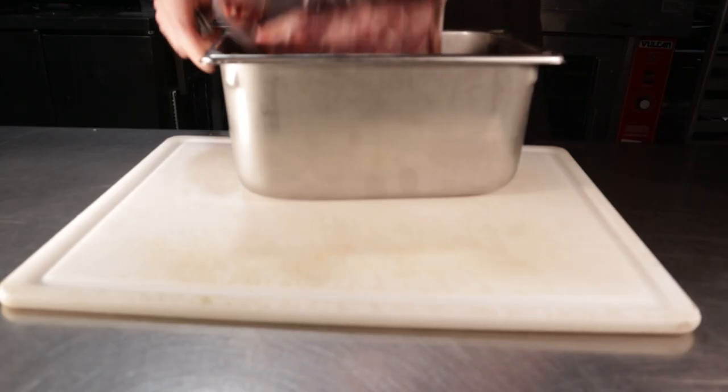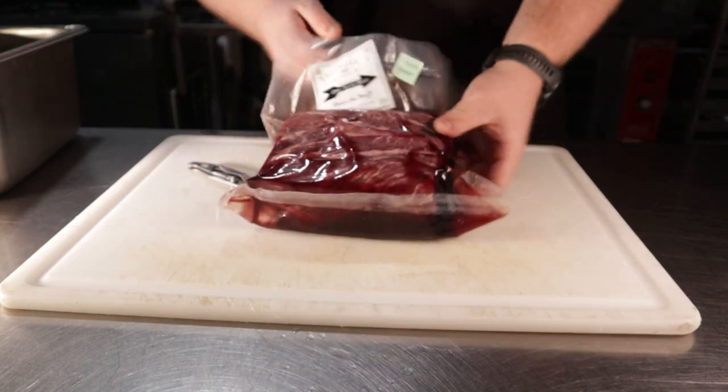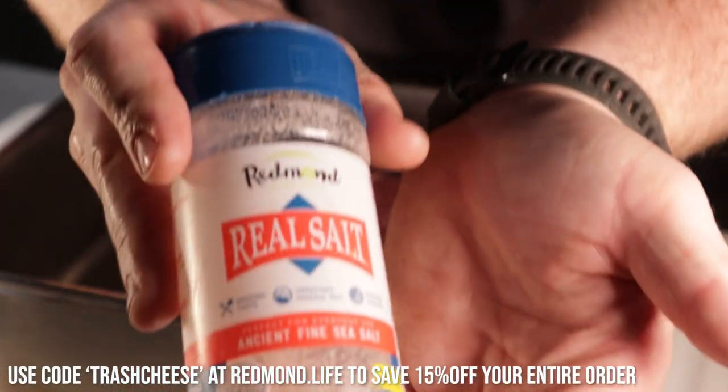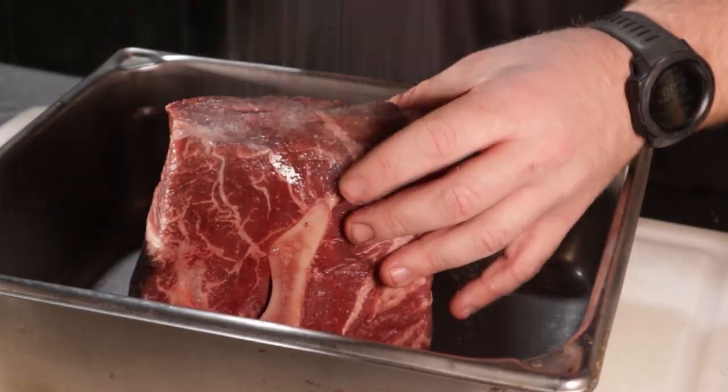Let's jump right into this. Here I have about a three-pound dry-aged chuck roast from Triangle Livestock — go check out their shop, the link is in the description below. Let's grab a deep pan and season it up with the best salt on the planet, heavily on all sides, before bringing it over to a ripping hot grill to get our sear on.